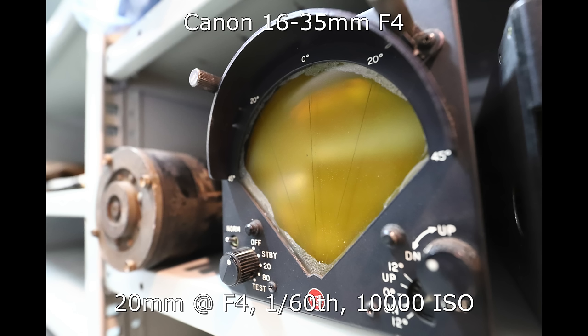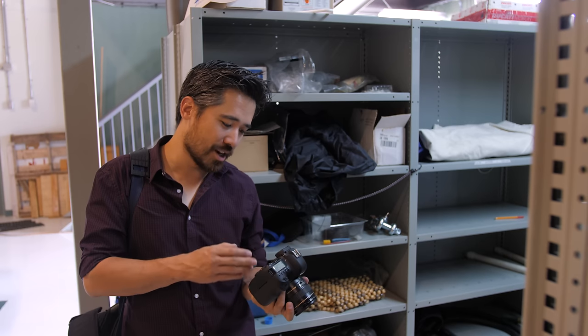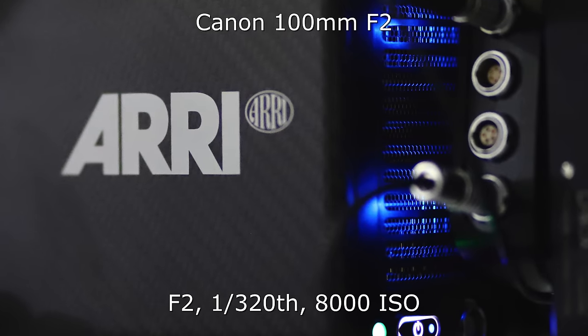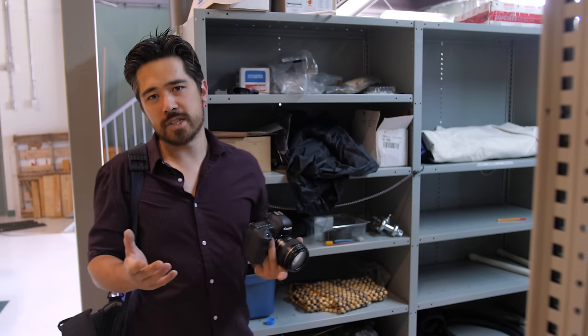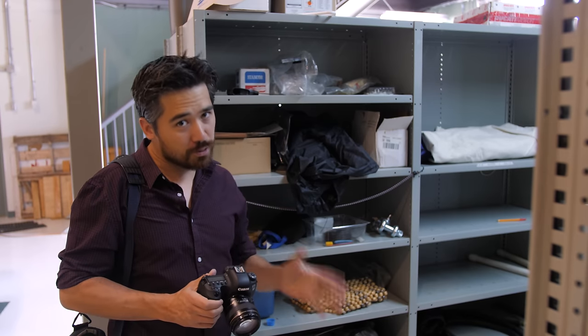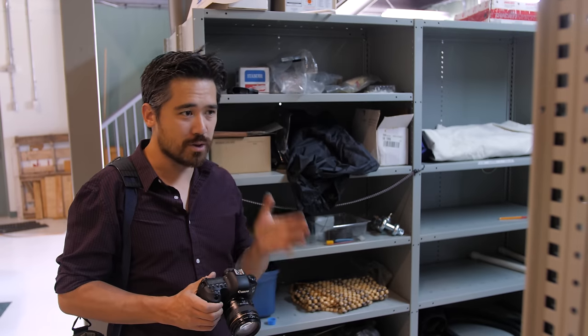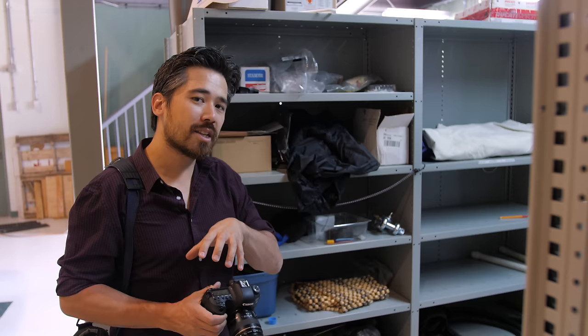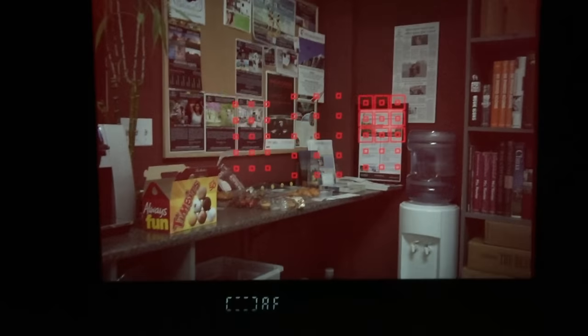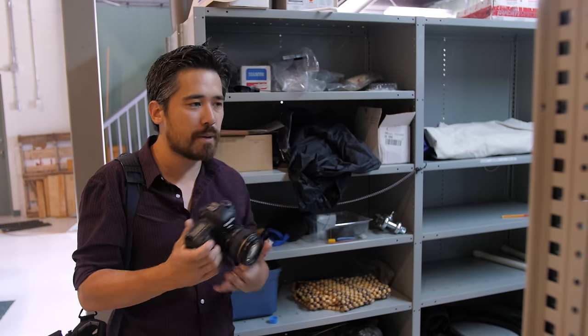I'm shooting some old avionics and equipment here, which brings up two points about the Canon 6D Mark II. First, I'm shooting at 10,000 ISO and the shots have great detail — very sharp. I'm very impressed with the low-light performance on this sensor. Second, the autofocus system — a big bone of contention. This is vastly improved over the original 6D's 11-point system. It takes the 45-point cross-type array from the 7D series, which is very effective and fast, but they've pulled that array straight across, resulting in a fairly compressed central zone.